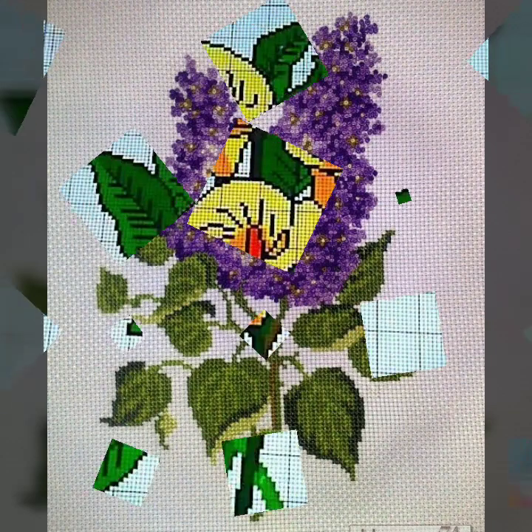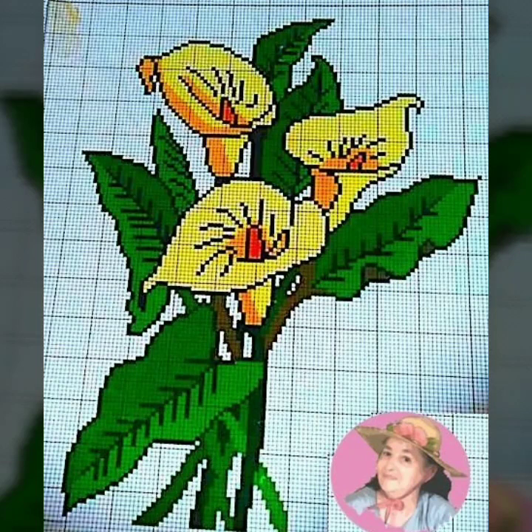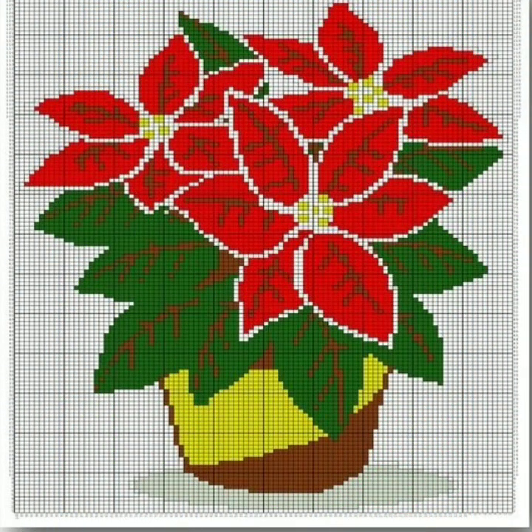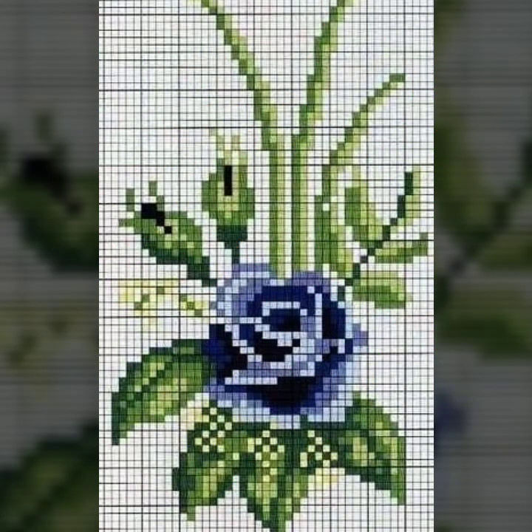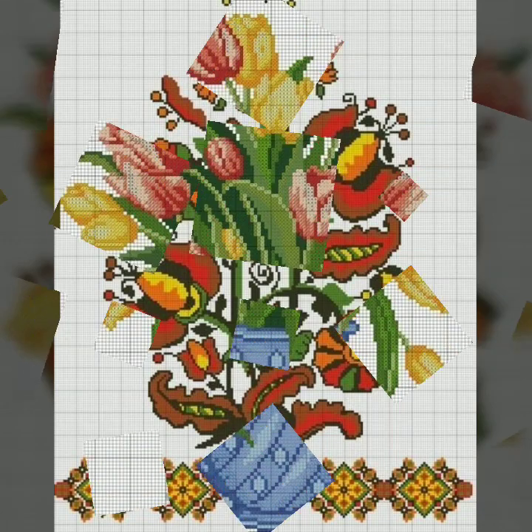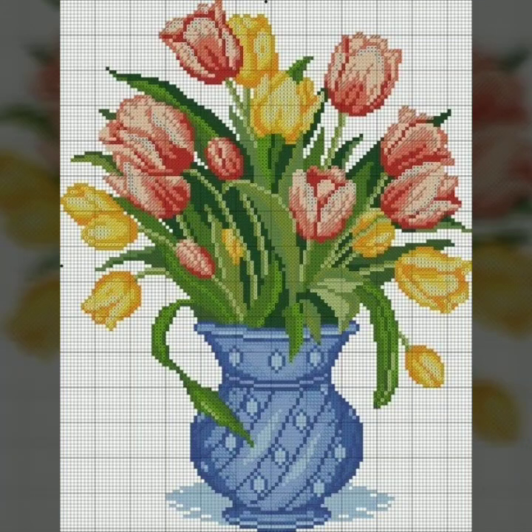Watch the complete video and get beautiful ideas, because every clip is very beautiful. If you like any pattern in this video and you want to make it yourself, take a screenshot of the fabric clip from the video. After taking a screenshot, zoom in on your screen, count the stitches, and make it yourself. If the design is difficult, print out your screenshot — with the printed pattern in hand, you can easily make your favorite design.